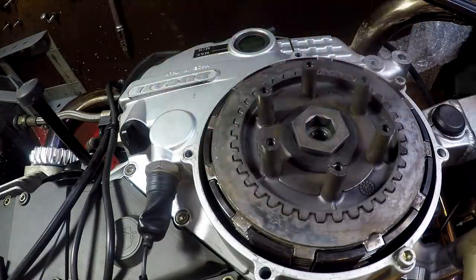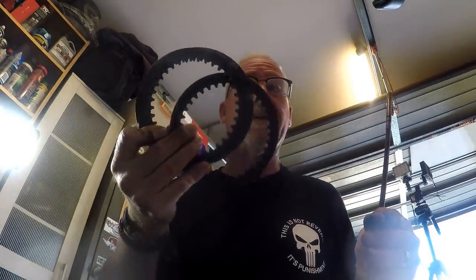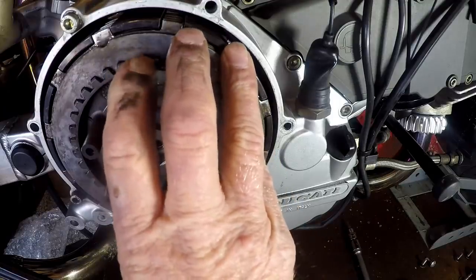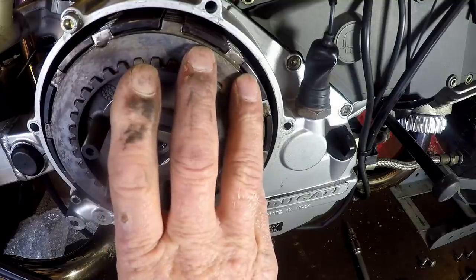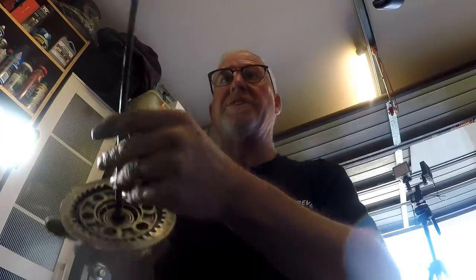In my mind you don't want this bottoming out onto the clutch hub, so I'm going to leave it where it is. The idea behind sending me the 1.5 millimetre steel plates was that if we were too close to the end of this hub and couldn't get enough bite, you could replace the 2 millimetre plates with the 1.5 millimetre plates to give you the distance that you need. But I'm going to put this back together and we'll have a look at it.